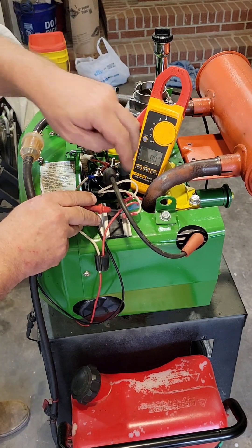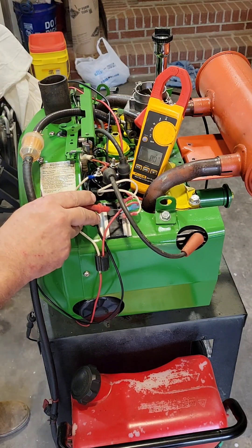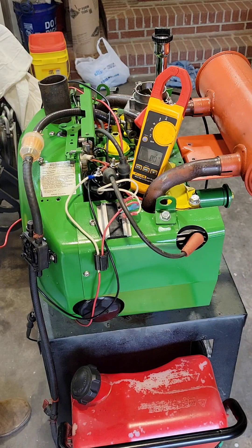Now what I want to do, I want to crank this motor up, and I'm going to check our AC, and we're going to check it at high and low RPM to see what we got. So we'll be right back in a second.